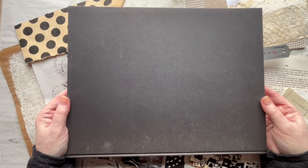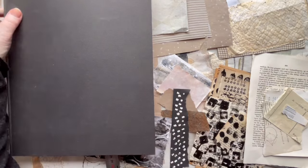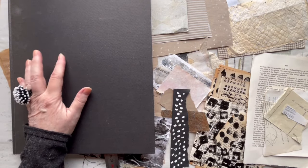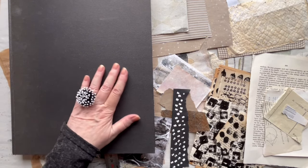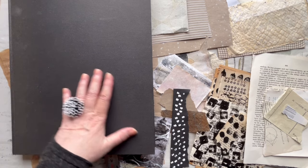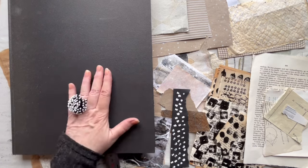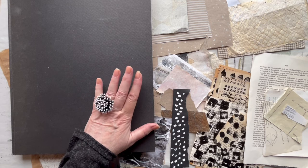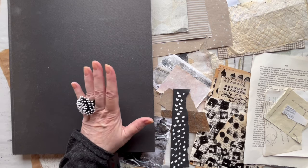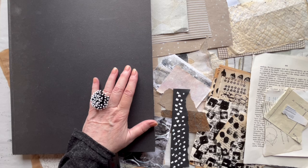I have this big sketchbook. It is 27 by 35 centimeters and the paper isn't the best quality, but that doesn't matter because it's just a place where I play, and it is dedicated for my grid collages. So today I will make a collage grid in neutral colors.